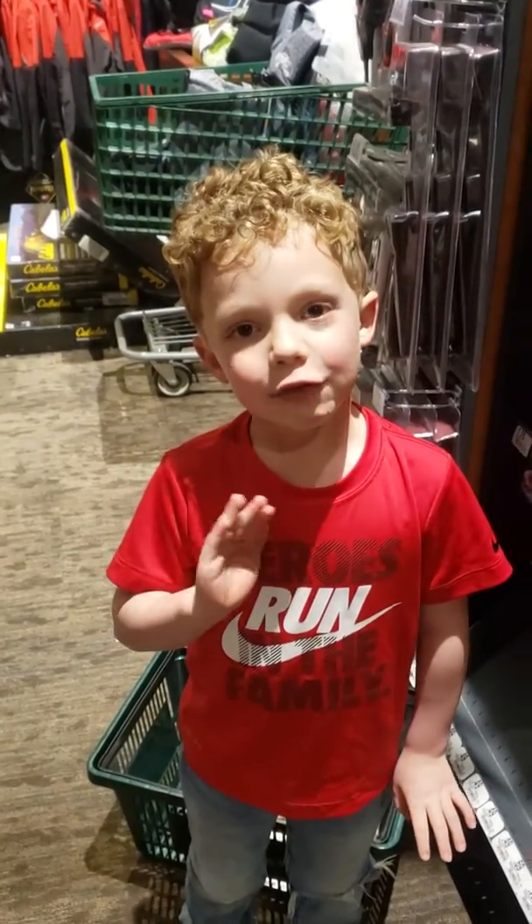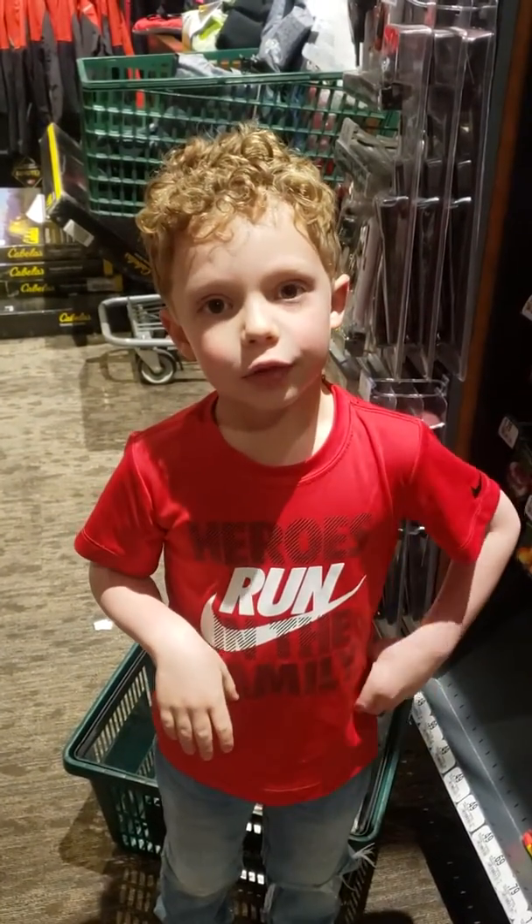Hey guys, this is me Jeffrey again. If you watch my videos, subscribe to my channel.